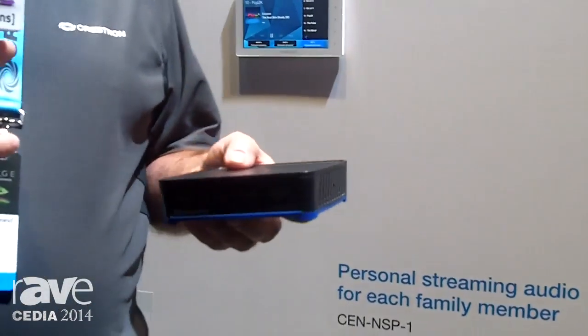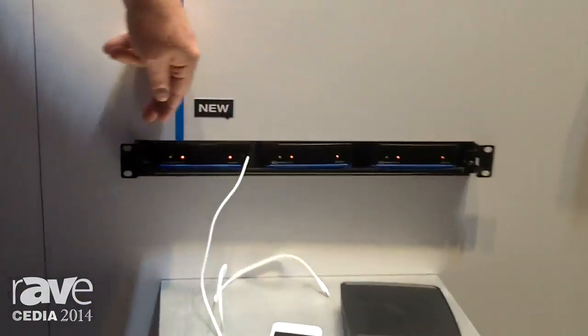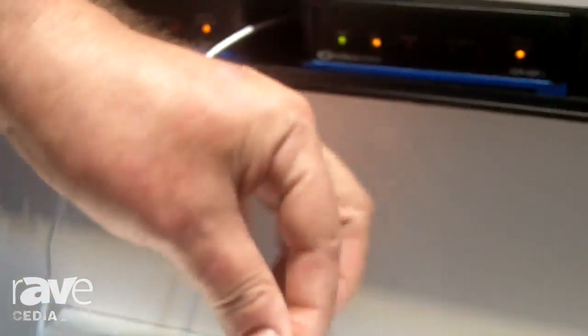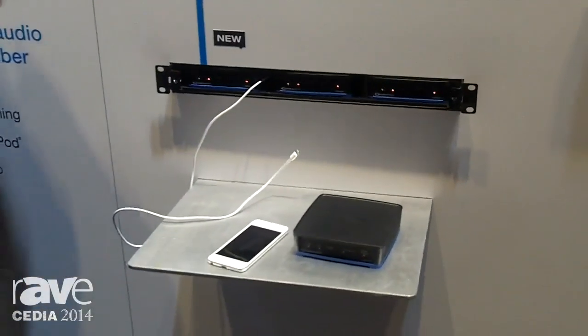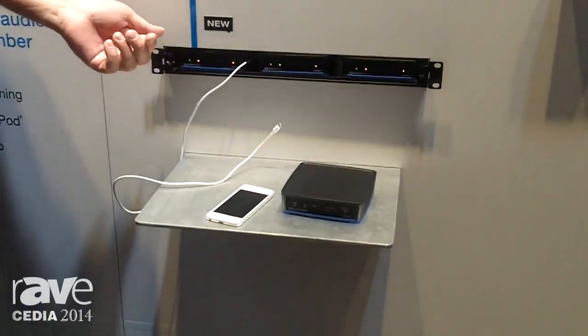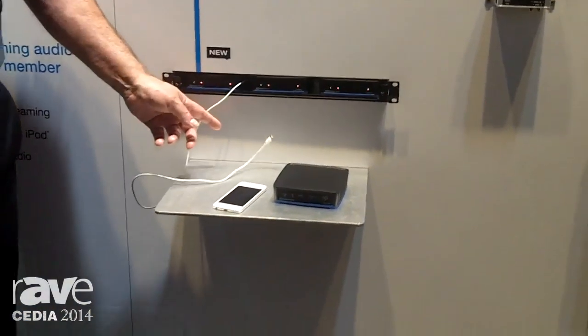The idea behind this is that you could put three of them in this rack, assign one to mom, one to dad, one to junior. Each of them can plug their iPod into their own NSP and then that serves as their own personal music server. Additionally, they can walk into a room, select that, stream from their phone by way of AirPlay, or go to their library with the iPod that's wired.